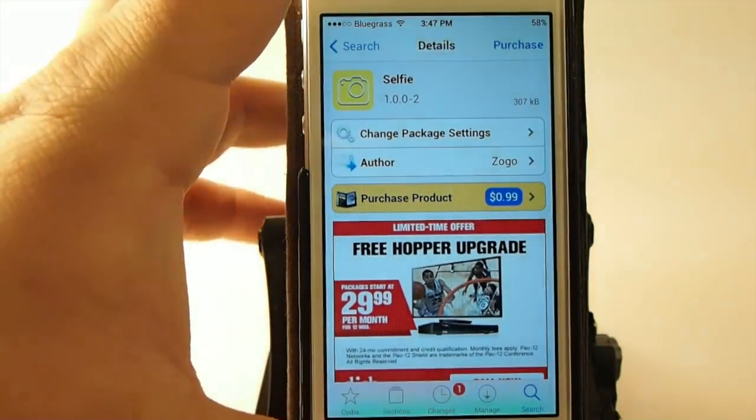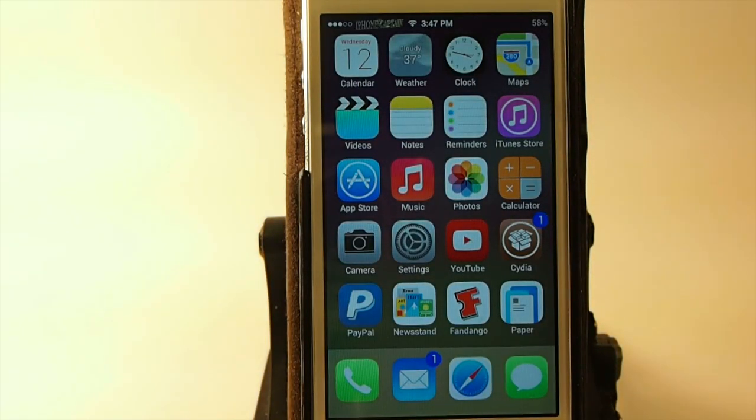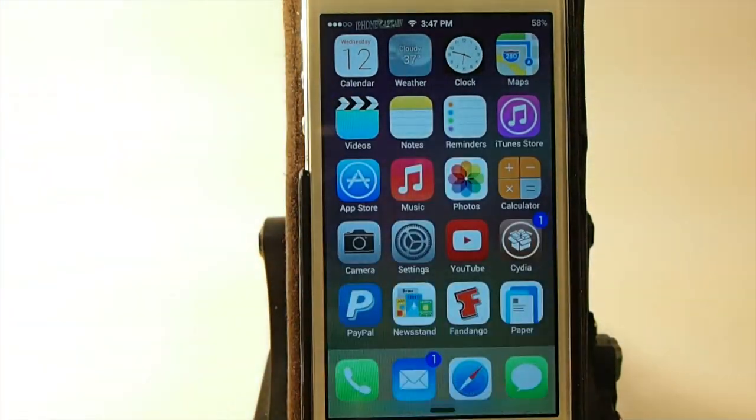If you're a person who enjoys taking selfies — that's where you use your phone to take a picture of yourself — then this tweak is going to be something you really enjoy. I know my daughter will probably flip out when she sees this tweak, she's a big selfie person.